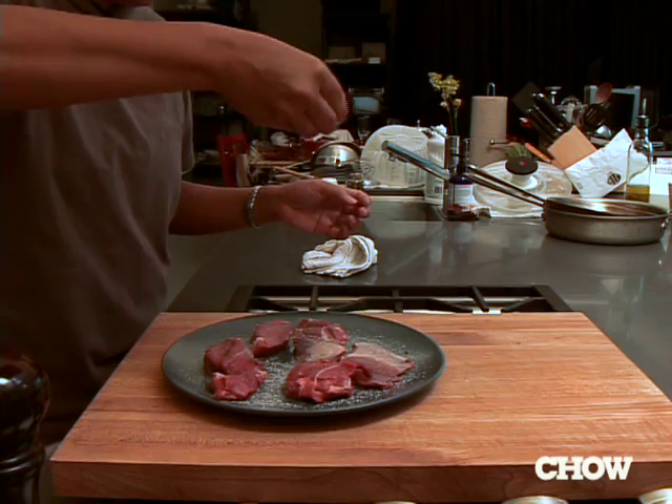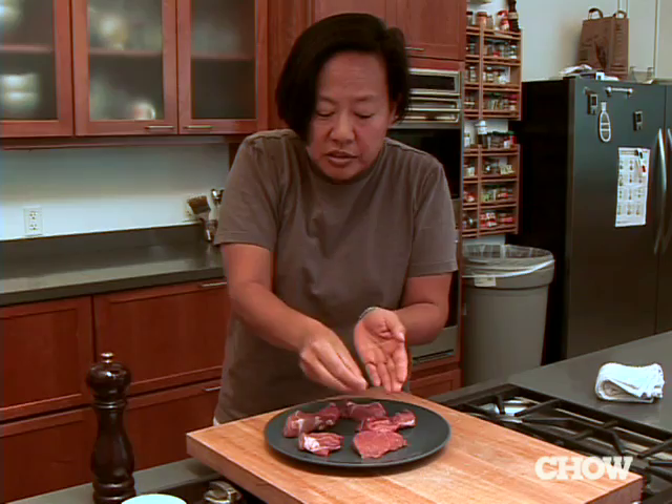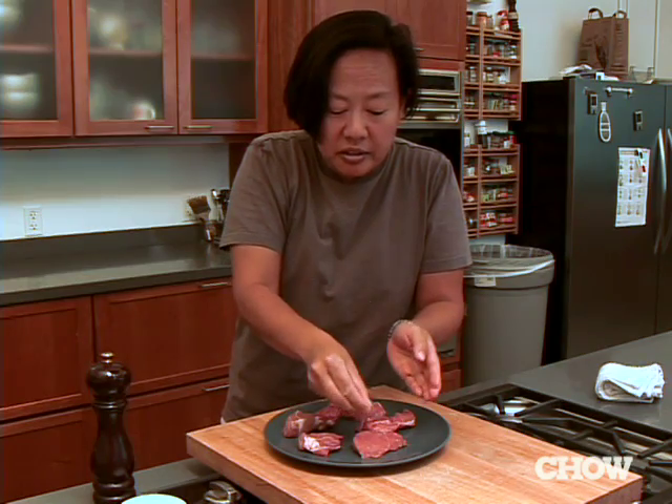I like to season from on high and sprinkle at the same time, and what that does is help to disperse the salt a little bit more evenly. Because if you season really low, you're gonna get little pockets of salt.